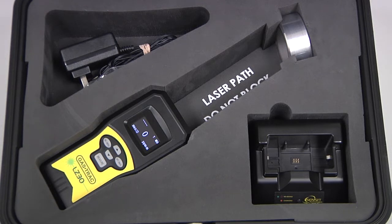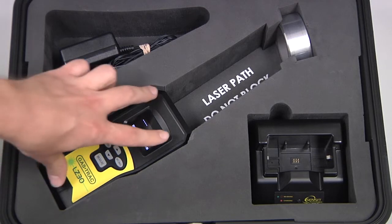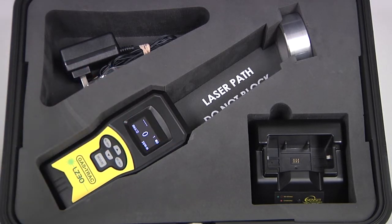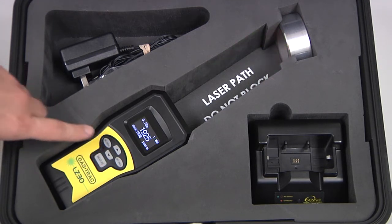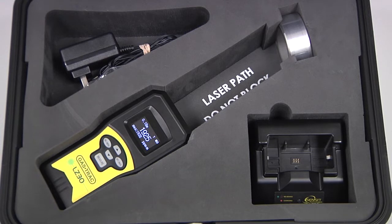If you want to perform a bump test, make sure the area between the instrument and the bump test calibration cell is clear. Make sure the instrument is fully seated, then press and release the measure button. Let the measurement run for a few seconds and then observe the reading on the screen. If it is above 1500 ppm, the bump test is successful. The instrument is now ready for use.